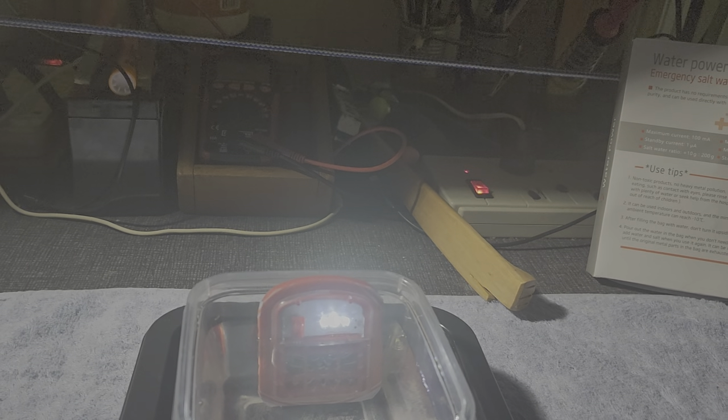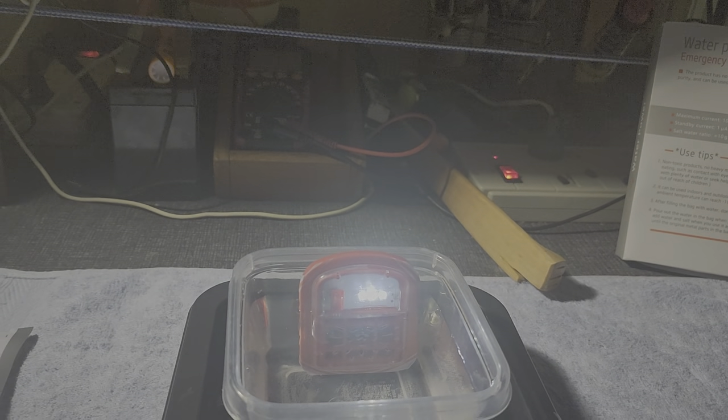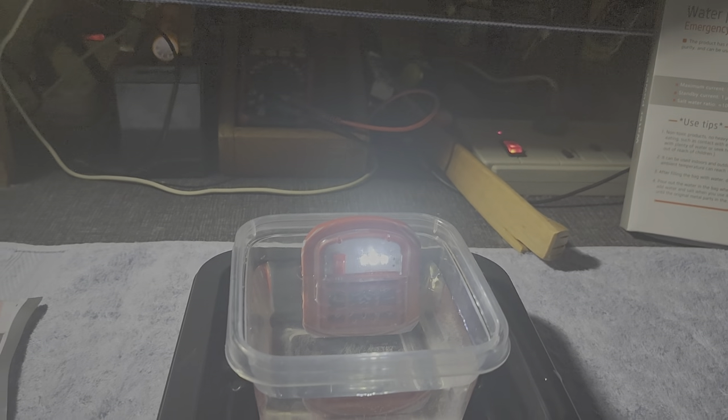The concept is here: if this metal thing interacts with the brine solution, it's a new concept on how to bring out electricity. So after submerging this one for around 5 to 10 minutes, I switch on the LED, and as you can see, they are lighted.